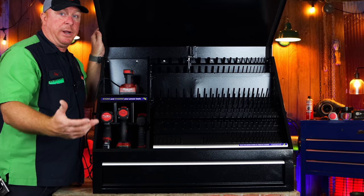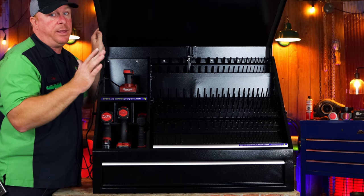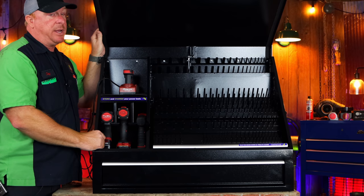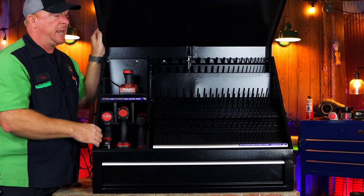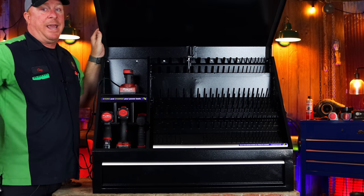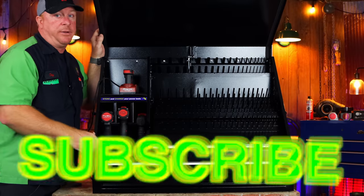I'm super stoked about it. I wanted to bring it to your attention because I know a lot of y'all have been asking about the Montezuma box I have in my truck, and I absolutely love it. The shop box is going to be an awesome addition to the shop here as well. Check out these Montezuma boxes — there'll be a card at the end of the video showing what's in my service truck. As always, thanks for watching. If you like this video, hit that thumbs up and click that subscribe button — it's free, never costs you a dime. Y'all have a great one, and we'll catch you next time.